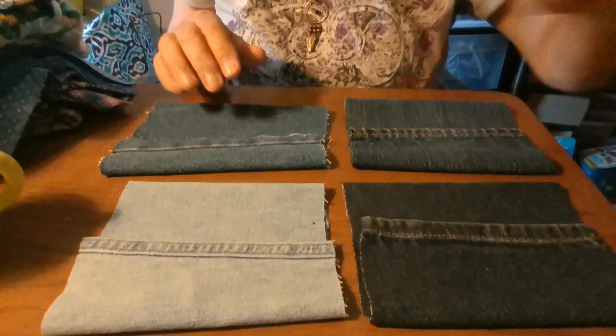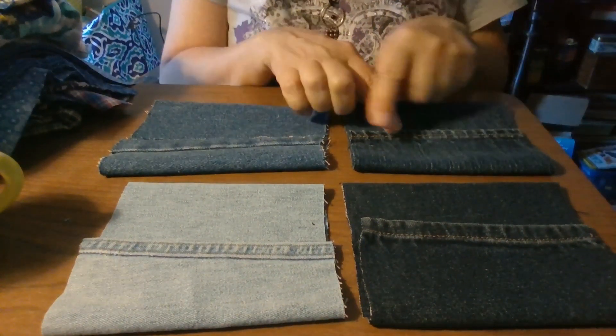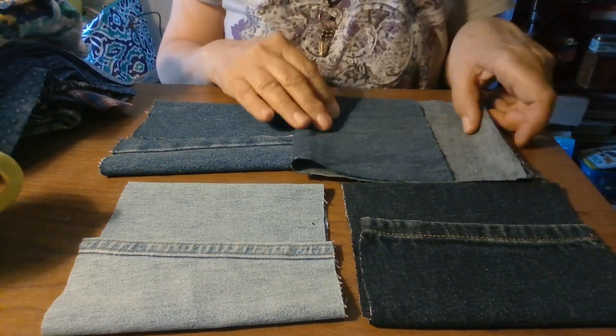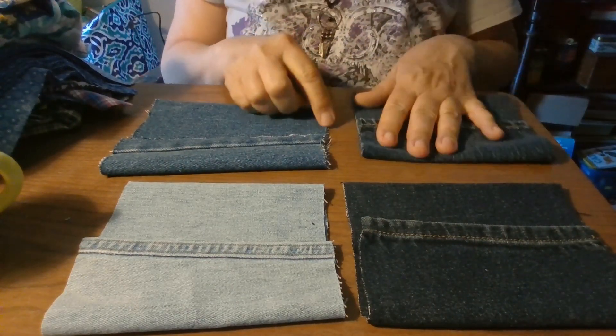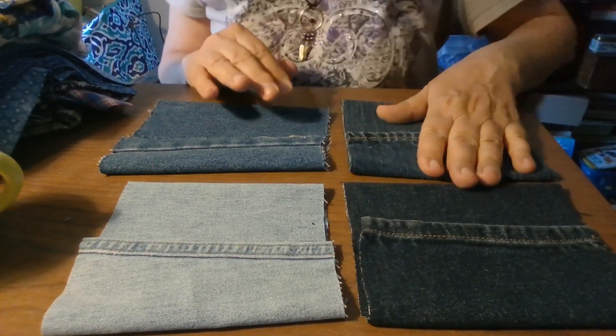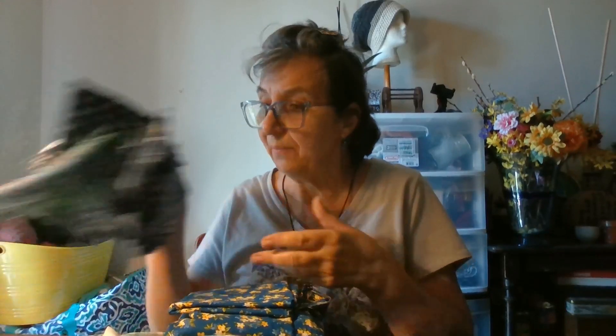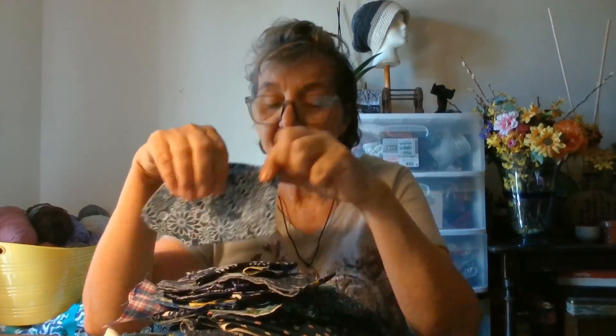Hello beautiful artisans on YouTube, thank you for joining me. I have laid out here four more pouches, measuring about six to six and a half inches wide, and about 13 inches in full length — very close to the same size as before. That's the size we're going to be working with, and right next to me you see this pile of fabrics.